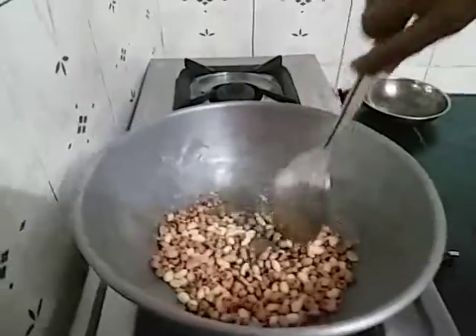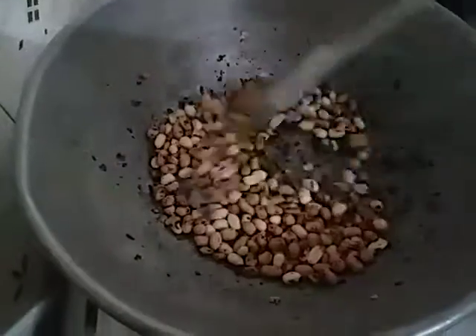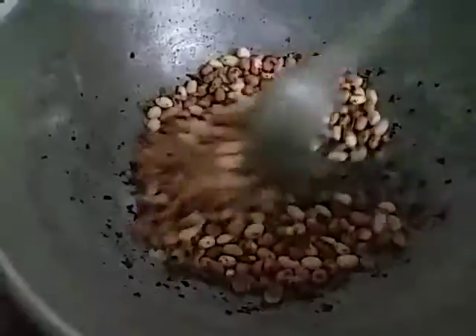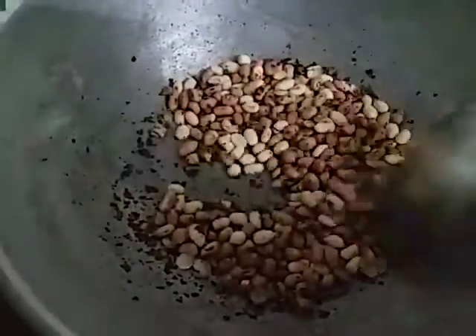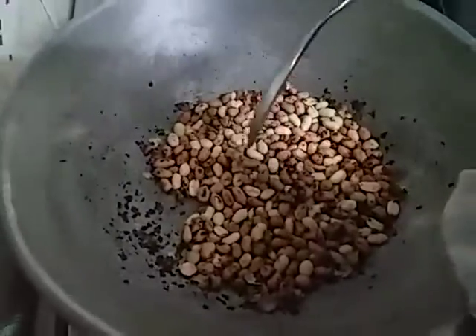I am going to fry the cookies. I am going to fry the brown sugar. We fry the cream in the top of the pan.